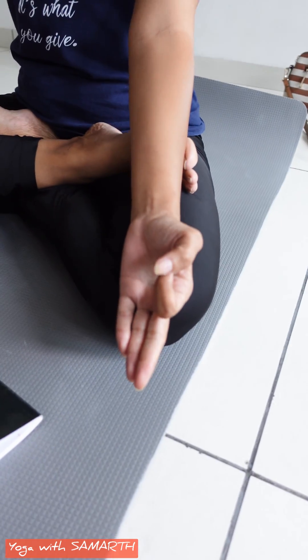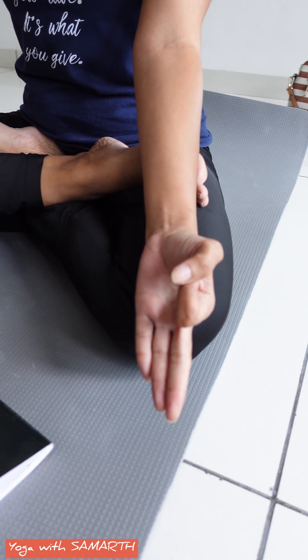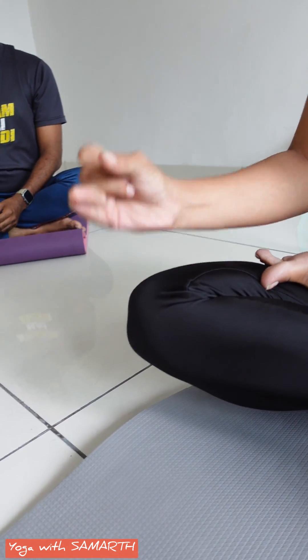Now both hands should be in the right position — your left hand should be in Gnanamudra and your right hand should be in Pranamudra. The distance between the fingers and thumb should be minimal.